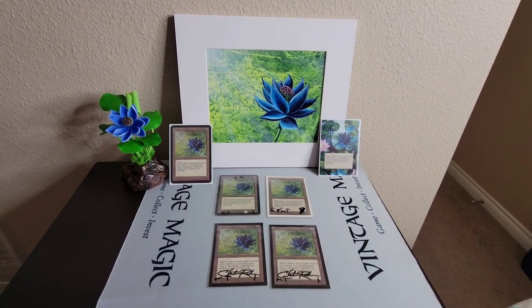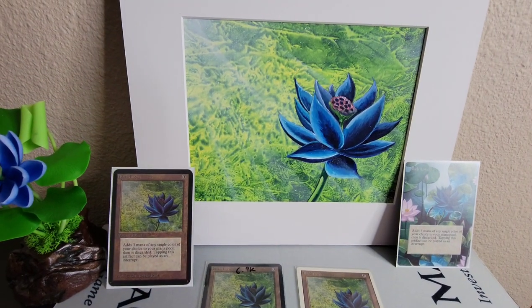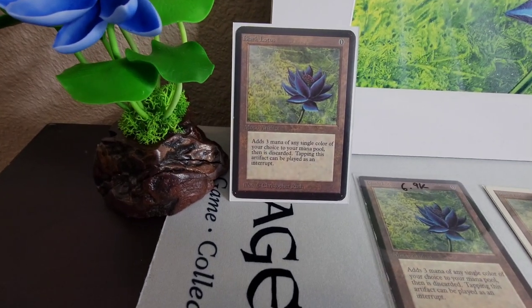Alright guys, welcome back. This is not a video about the original art of the Black Lotus — we'll have a separate video about that. But first off, I want to break down each kind of Black Lotus.